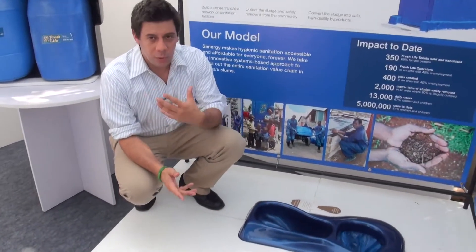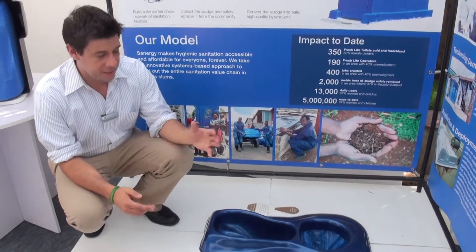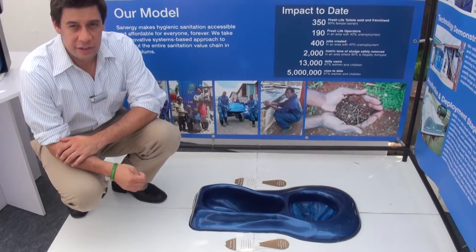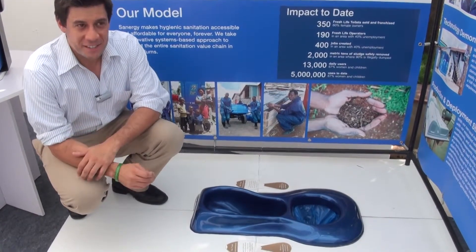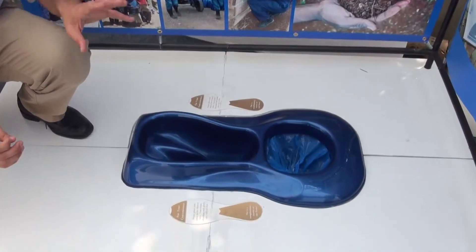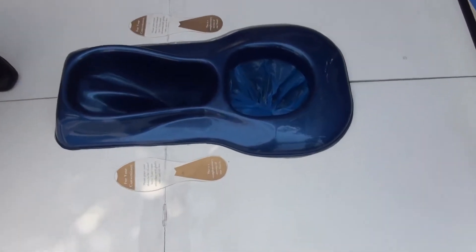When you walk inside of a Fresh Life toilet, this is what you see. This type of toilet is called a urine-diverting dry toilet in the technical sense, a UDDT. What that means is that it separates the sources, or is source separated.